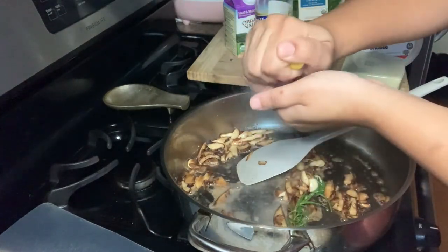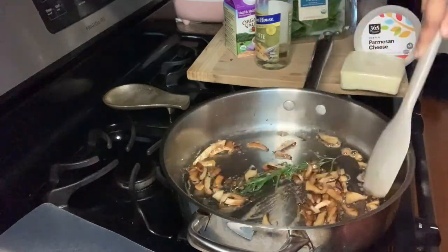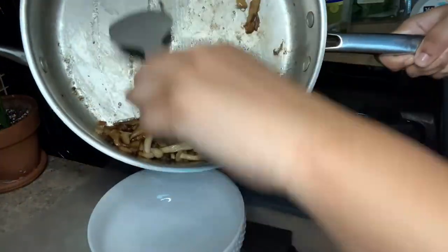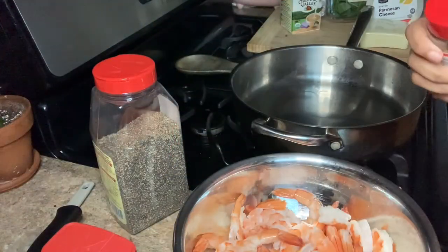I'm going to squeeze one-fourth of a lemon into the mushrooms as well. Trust me, this tastes amazing. So you don't want to skip this part unless you just don't like mushrooms — but if you skip it, you're doing yourself a disservice.